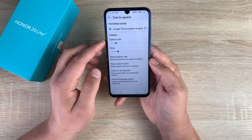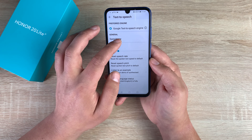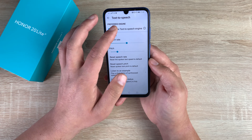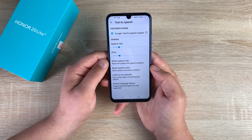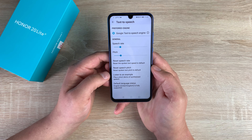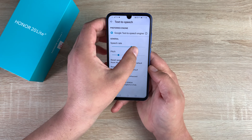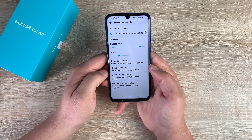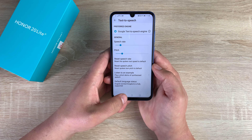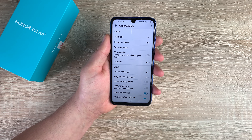Underneath that is Text to Speech, where you can change your speech rate and your pitch. You can make it go really fast, or you can make it a lot louder and a lot deeper. Underneath here you can reset your speech rate and your speech pitch, then you can listen to an example. This is an example of speech synthesis in English. And I can make it really fast. Press that reset and it's done. Then there's default language as well, which is nice to change and adjust.